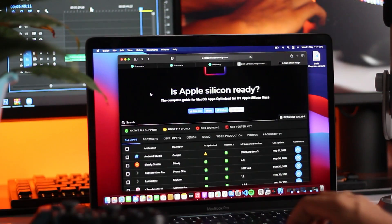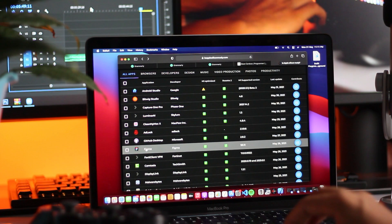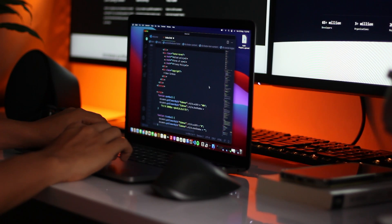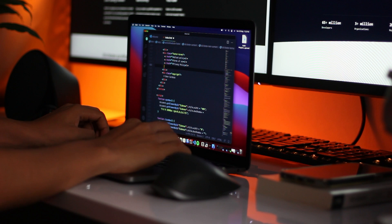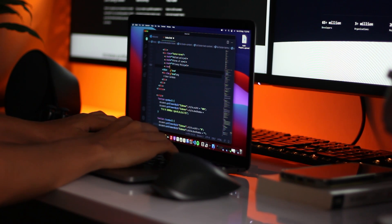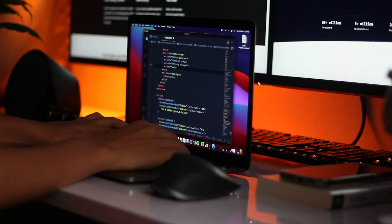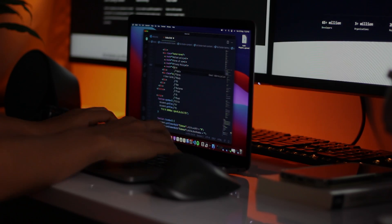So should you buy the MacBook Pro? Make a list of apps you want to work with and see if they are compatible with the Mac. I hope you enjoyed this review — thank you for watching till the end. Leave a comment telling me if you would buy this MacBook and what you like about it. It was my first review video. I will see you in the next one — until then, take care and happy coding.